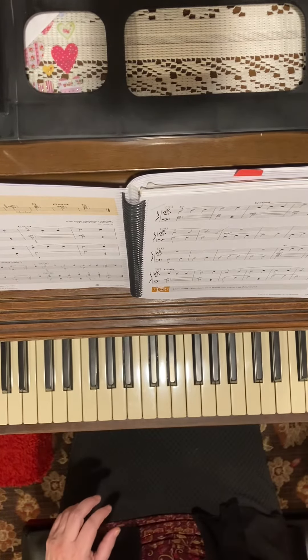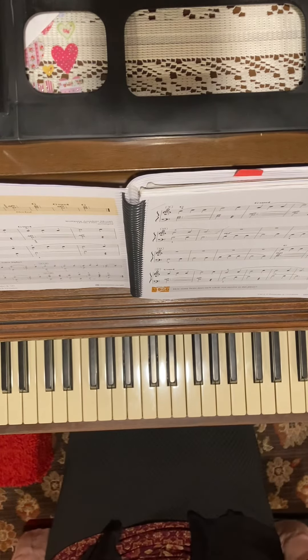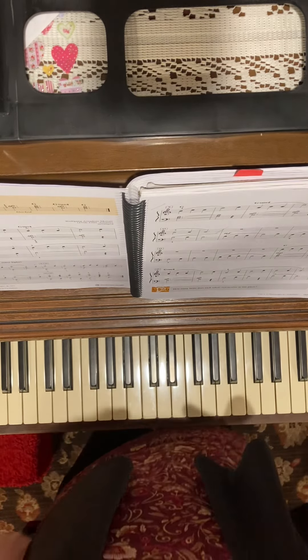So you just have one little dynamic at the end — you need to get softer — and that's it. It's just eight little measures. I just wanted to make sure you could do the G suspension chord.